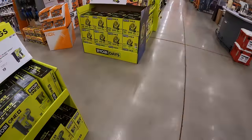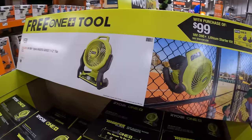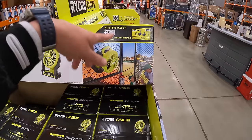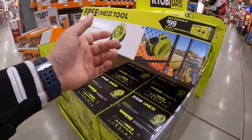Alright guys, we are at Home Depot. It is Memorial Day and I hope you guys are going to have a great time with your family today. We are at Volo, Illinois in Northern Illinois. RYOBI and Milwaukee have some fantastic deals going on. Let's explore what they got.